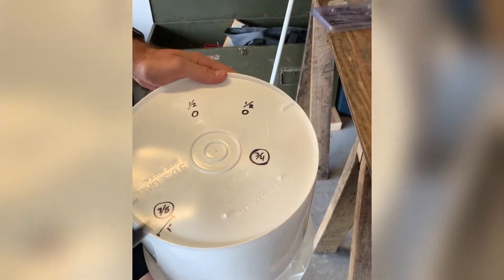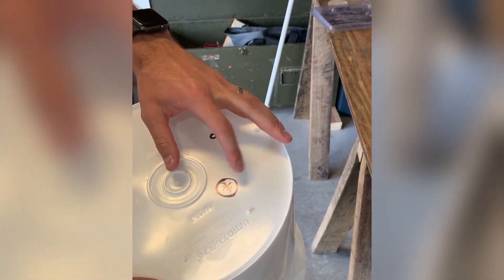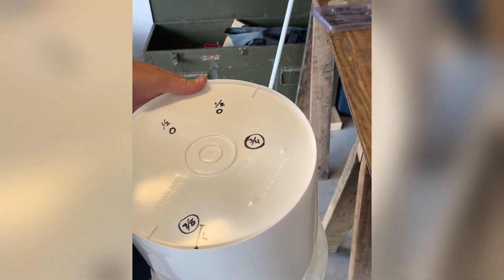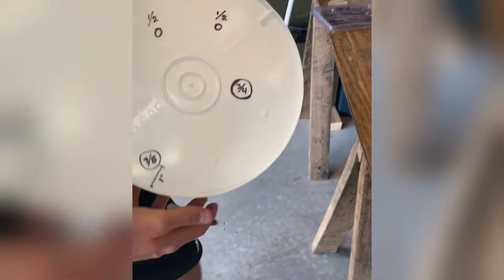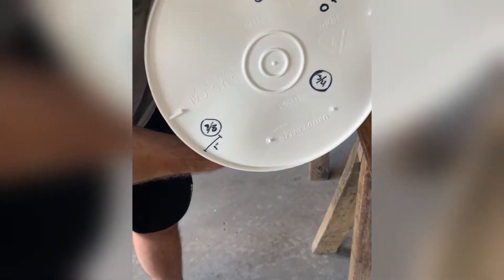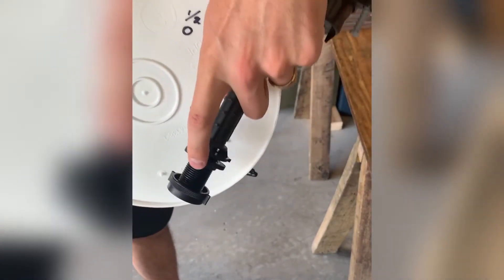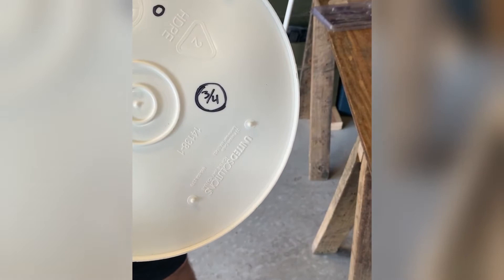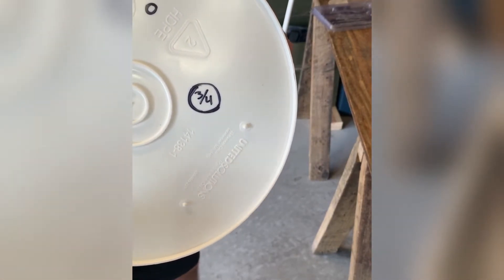Alright, first thing we're gonna do is drill four holes: an air release pressure release valve — I'll explain that in a second — and one hole for the float valve, which is going to be the inlet for the water. For the float valve, you drill a one-inch hole; that'll fit the end of the float valve which is 7/8ths, but it has a large rubber gasket that allows you to seal it off very easily. Make sure to put it at least one inch from the edge because of the little wing nut on the end that you need to turn.